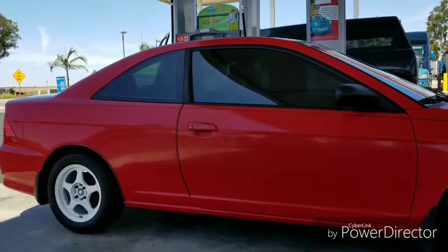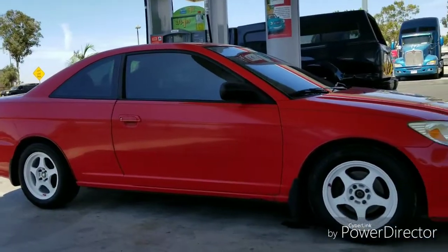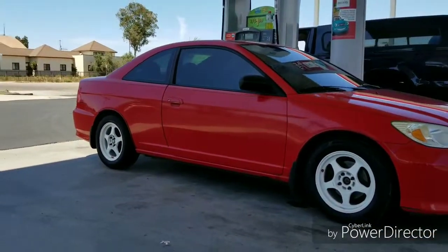Over at Chevron getting gas. I usually never get gas, so this is kind of an important moment here.